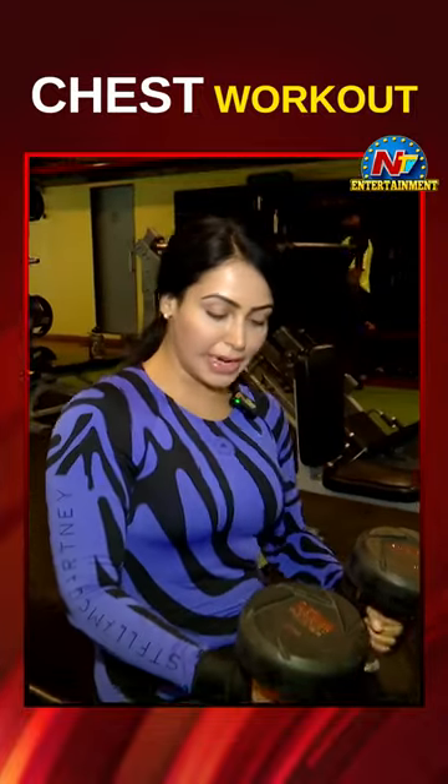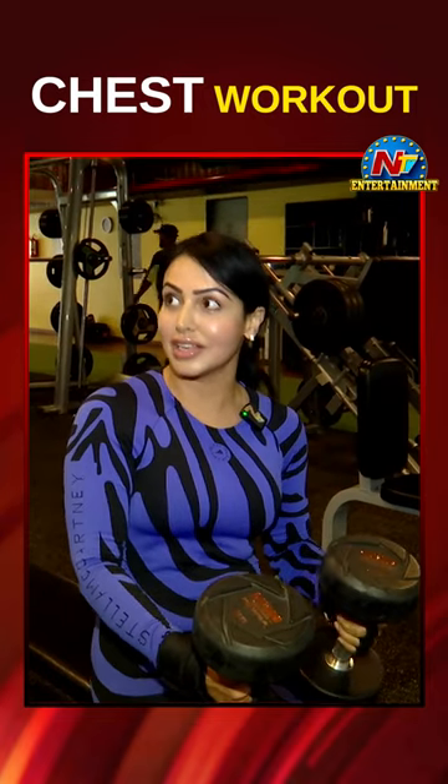Elan TV — 10-10 kg to 20-20 kg each. I do 3 sets of it every day.